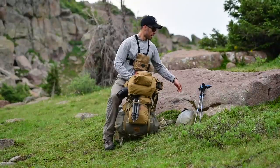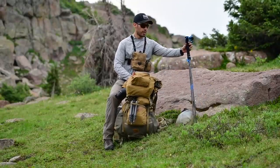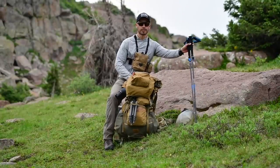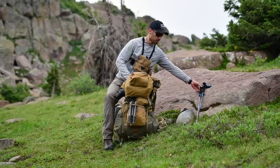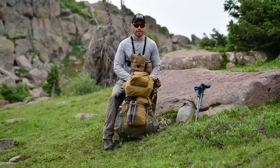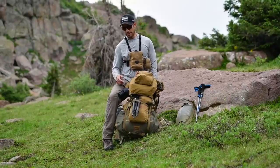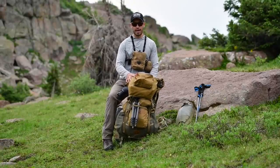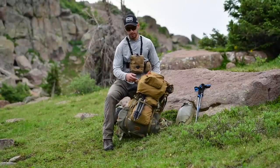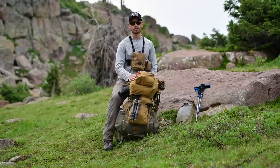On the hike in I used a set of Black Diamond Carbon FLZ trekking poles. We just filled up our water bladders — this is an MSR Dromlite six-liter. The spotter and tripod are connected to the back so I can get to them quickly.